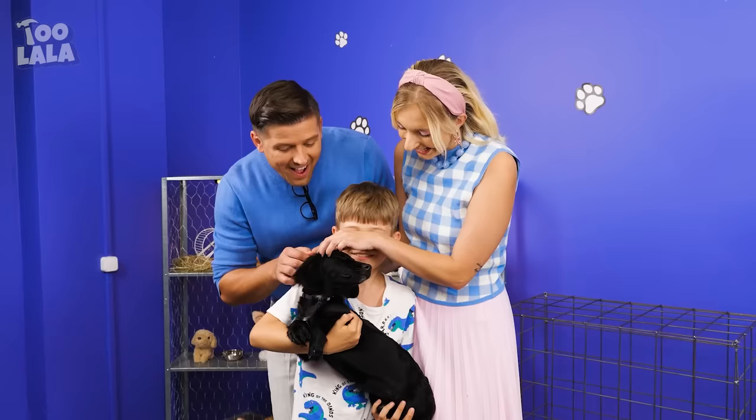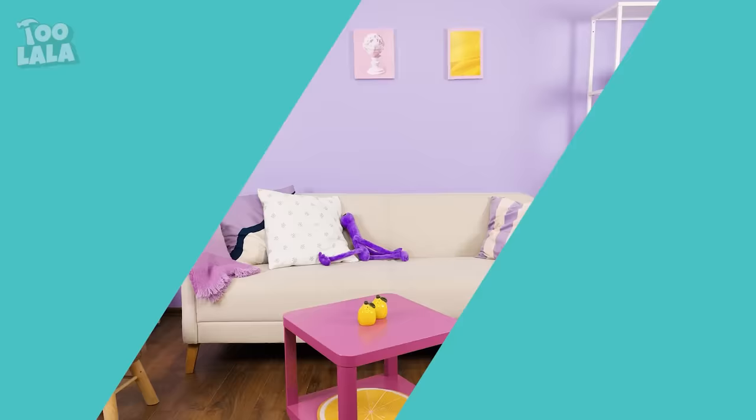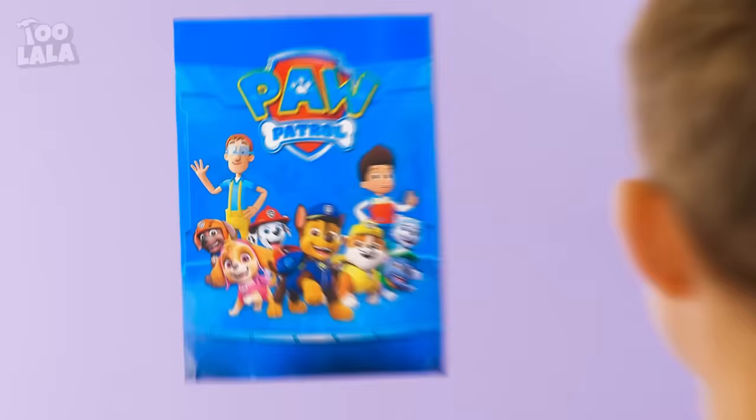Here's the paperwork! Yay! Welcome to the family, Chase! Let's go home! We're home! Why don't you sit on the couch, buddy?